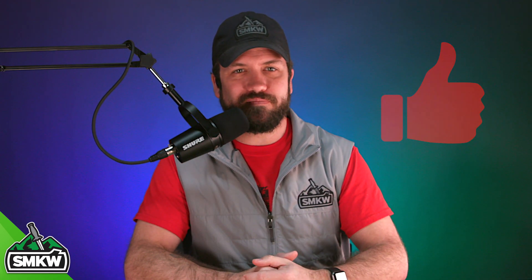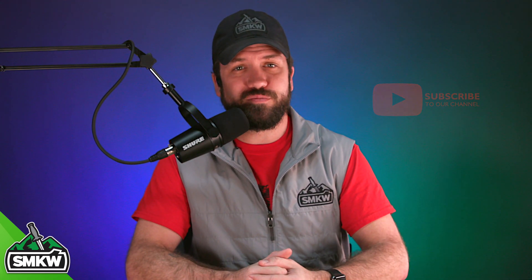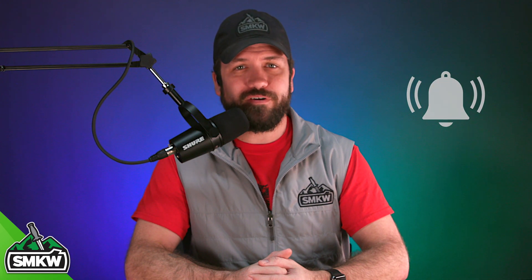Now before we get into that, if you like this video, smash that thumbs up button. Be sure to subscribe to our YouTube channel and ring that notification bell so you'll know when we drop new videos. And join us in the comments down below — we actually do read the comments and we enjoy it. If we didn't like reading the comments, we wouldn't tell you to comment.